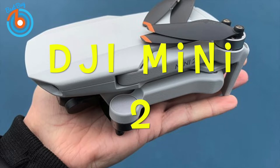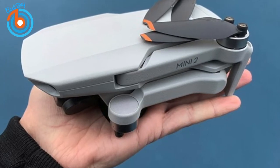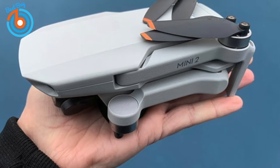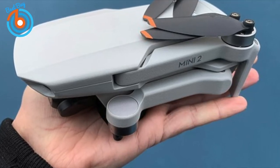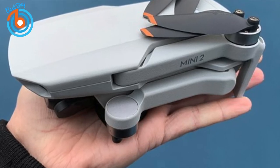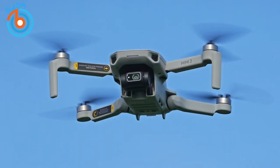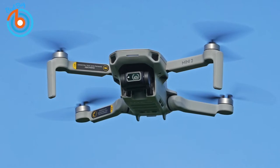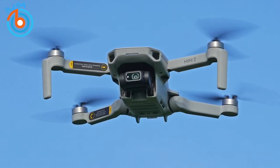First up, the DJI Mini 2, our pick for best mini drone and best beginner drone. Ultra-light and easy to fly with an affordable price tag, the DJI Mini 2 is perfect for beginners but packed with enough features that more experienced drone pilots may like it as well. It has a high capacity battery that gives you up to 31 minutes of flight time, and the powerful motors provide better speed and performance in windy conditions.